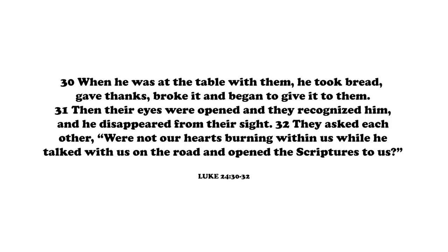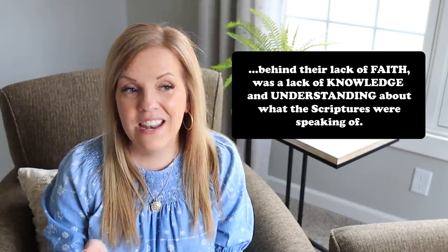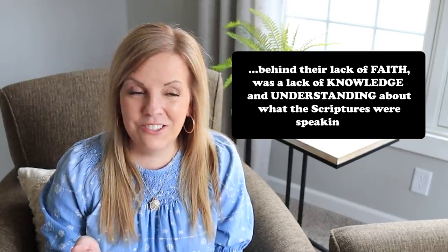They asked each other, were not our hearts burning within us while he talked with us on the road and opened the scriptures to us? Jesus had tragically been crucified and it seemed like the Jewish religious leaders had won. A stranger who was the risen Jesus joined them, and the text states that their eyes were prevented from recognizing him - the passive voice of the verb suggests that God had closed their eyes. Then Jesus rebukes them for their lack of faith in the scriptures which spoke of him, and he recognized that behind their lack of faith was a lack of knowledge and understanding. The point here is that you can't really properly believe in that which you're ignorant of.